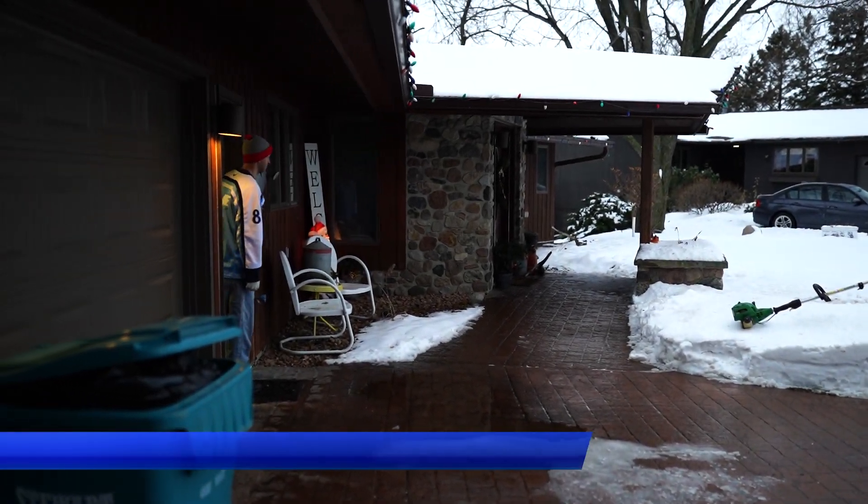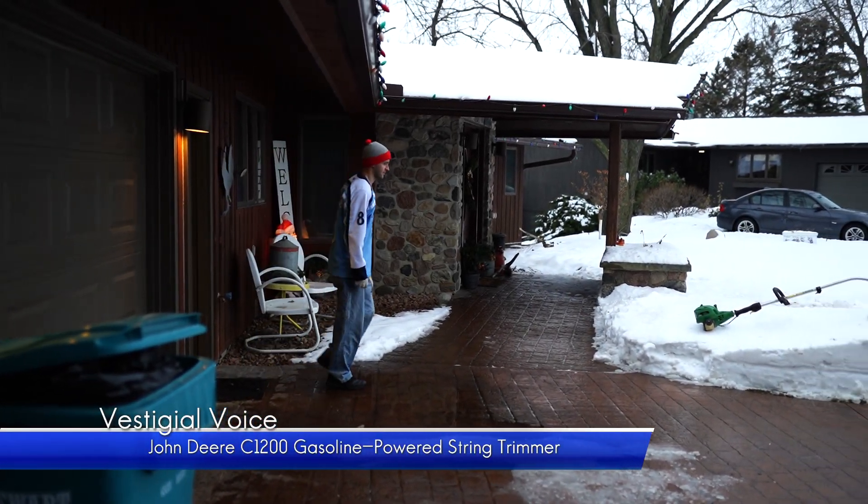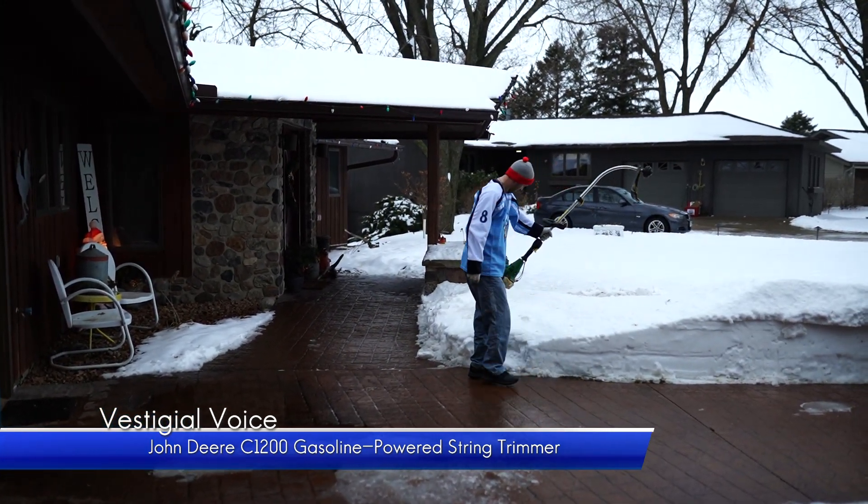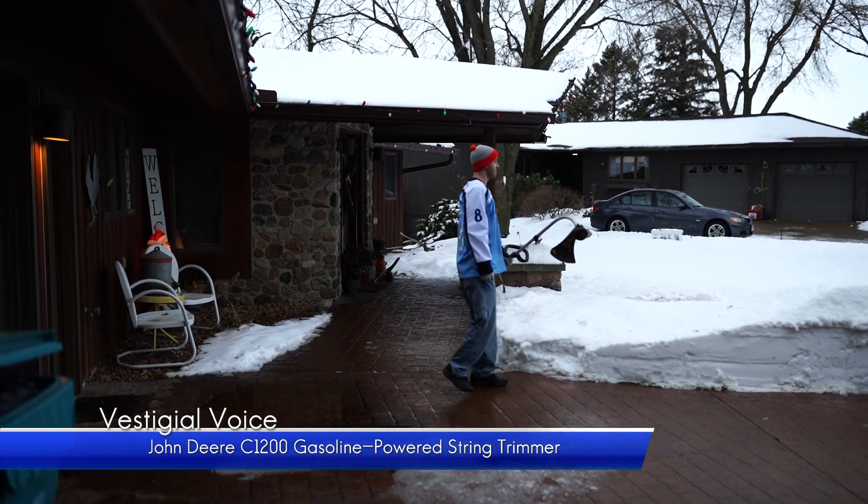This morning, one of our viewers greeted us with a beautiful, thoughtful gift, which was a John Deere C1200 string trimmer.